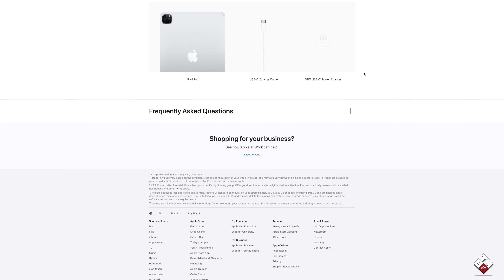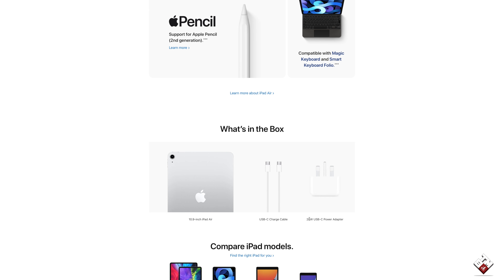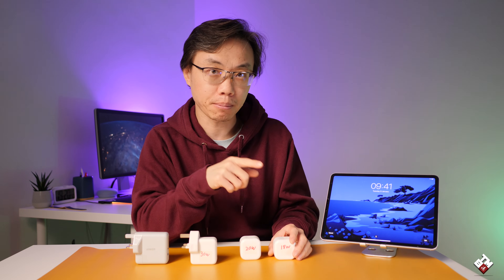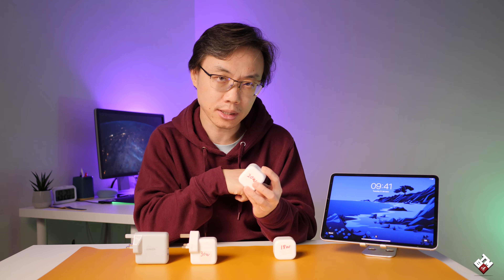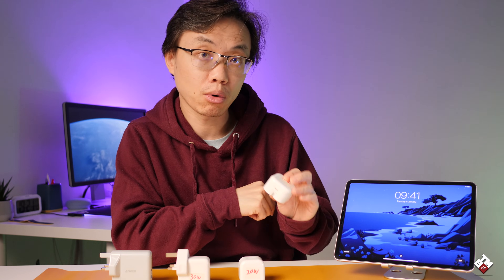The current iPad Pro 2020 models still come with this 18 watt power adapter, whereas the 20 watt adapter comes with the iPad Air 2020 and iPad 2020 models. However, rumor has it that future box packaging of the iPad Pro 2020 models will come with this 20 watt charger. We'll just have to wait and see — but the good news is Apple still gives you a power adapter in the box.